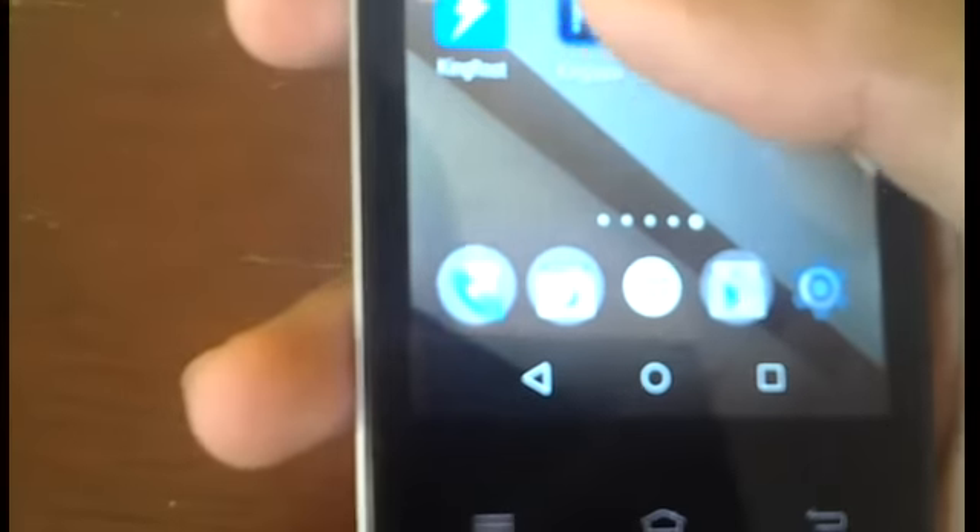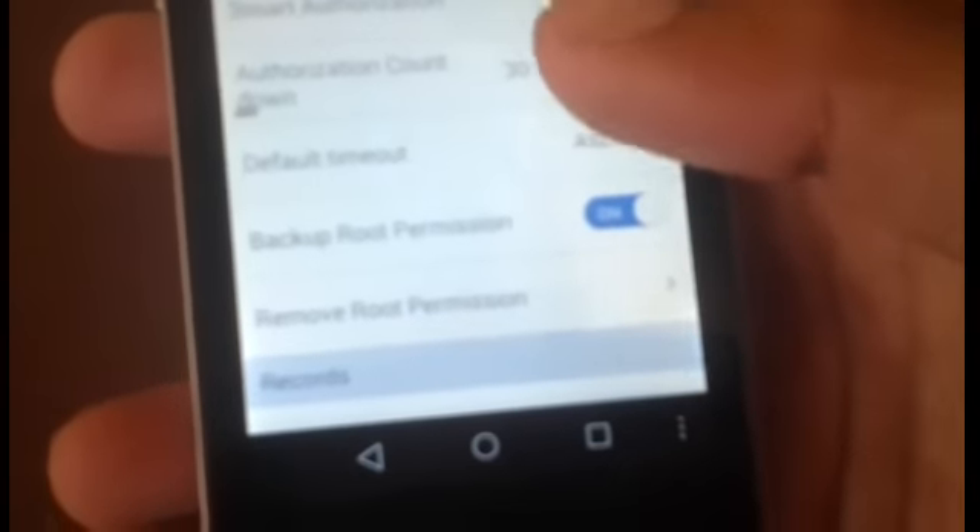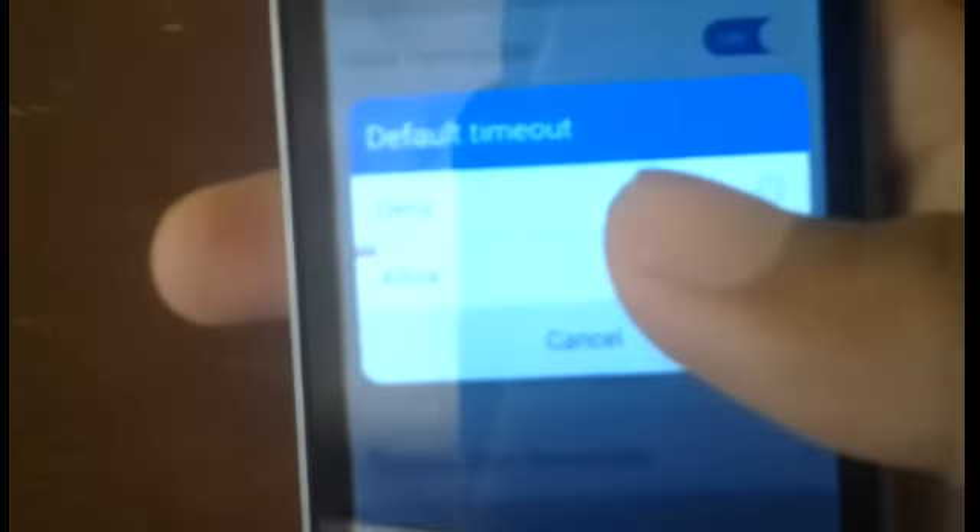Once you see the KingUser app inside your app drawer, go ahead and open it. In case certain options are off, tap the Settings icon at the top right and make sure Boot Permissions is on along with all the other settings. You can change it for smart authorization, change how long the authorization countdown is — whether 10, 20, or 30 seconds — and choose whether that countdown is on the Allow or Deny prompt. You can also back up your boot permissions, and if you tap Remove Root Permissions it will essentially unroot the phone.